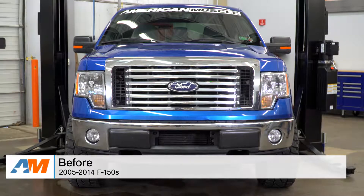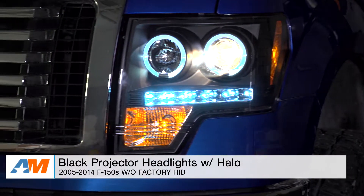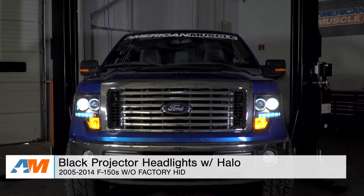What's going on, guys? I'm Alex from americanmuscle.com, and today I'm bringing you my quick review and breakdown of the black projector headlights with halos, fitting the 2009 through 2014 F-150 without HID lights.